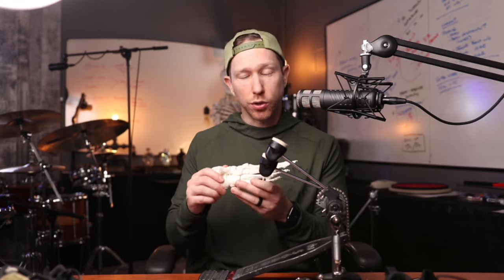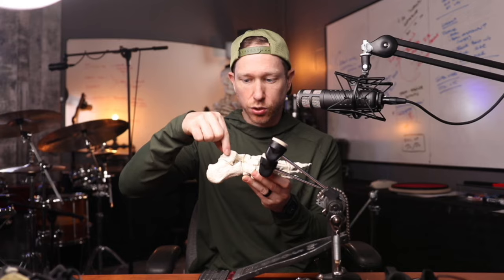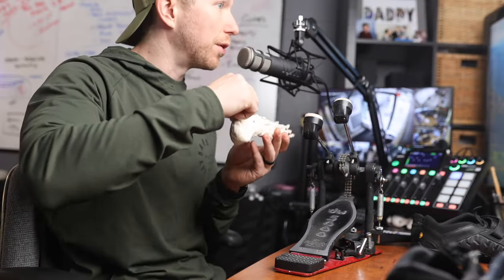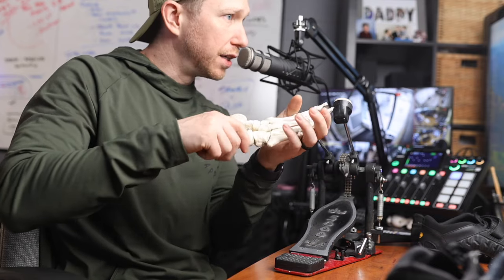What if you were really only using one articulation and 54 were not being used? That's the case with the construction boot style shoe. When you wear a stiff boot, you're really only using the talocrural joint — where the tibia and fibula come into the top of the talus — and you just do this up-down motion. But truthfully, there are a lot of smaller bones that help us get more dorsiflexion and plantarflexion to do what we want with the bass drum pedal.